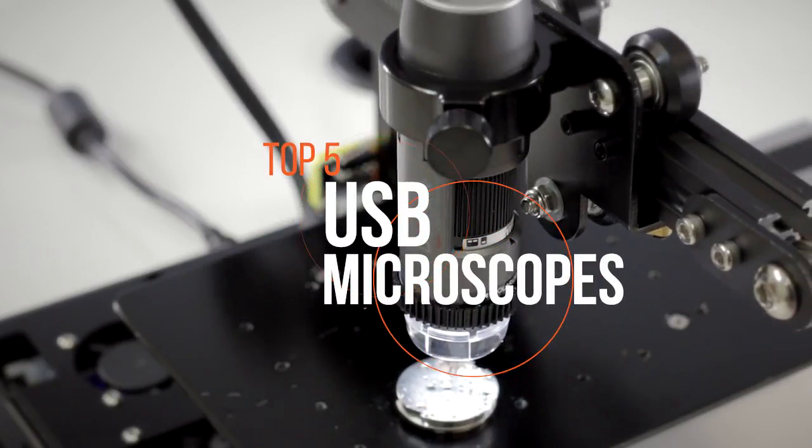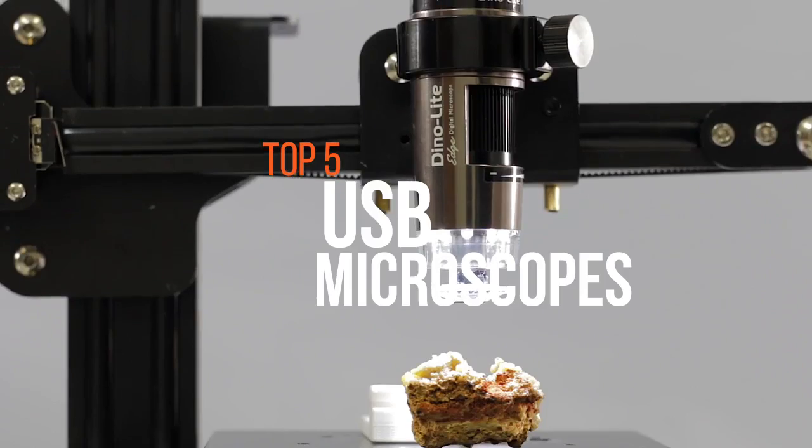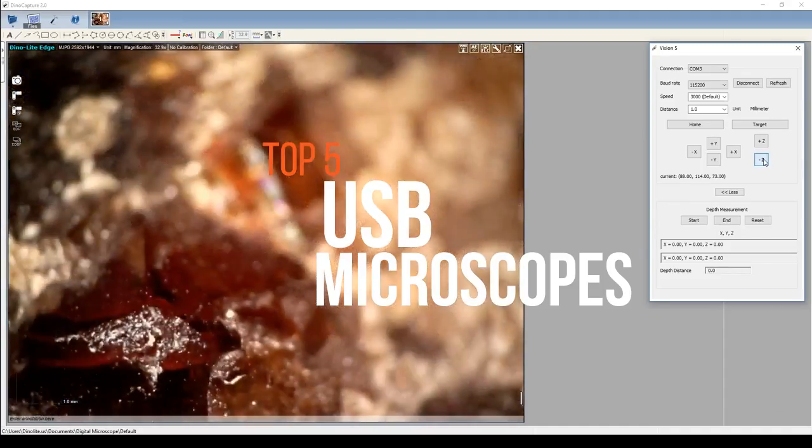Are you confused on which is the best USB microscope? Then take a look at this video to decide the one to buy as per your needs.